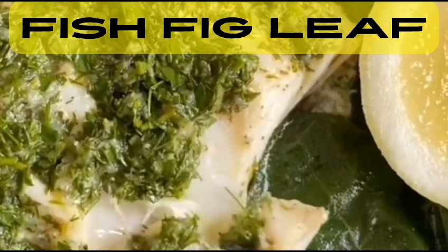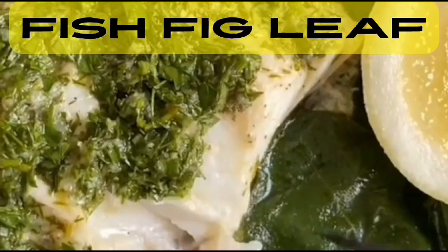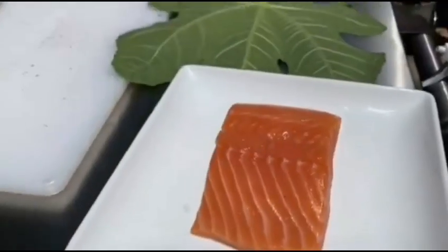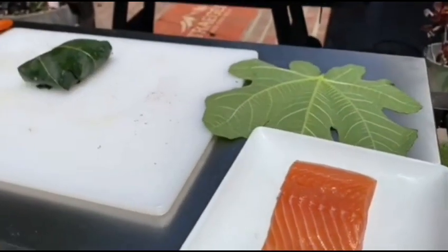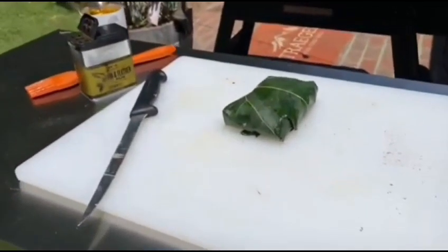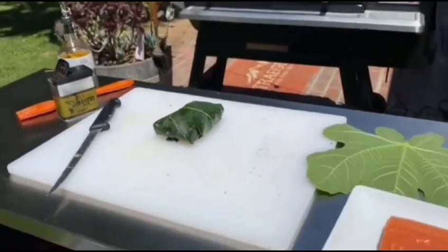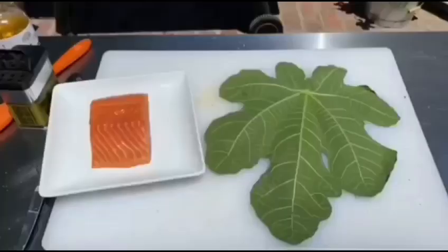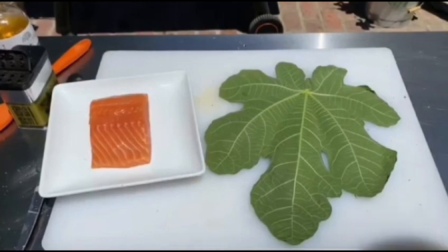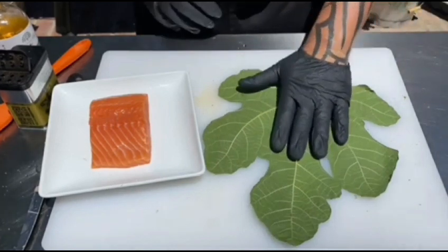But here's the catch — we have some intriguing questions that will keep you hooked until the very end, where all the answers will be revealed. Are you ready to dive into this culinary journey with us? Throughout the video, we'll guide you step by step, revealing the secrets behind this fig leaf dish. But first, let's get your taste buds tingling with these questions.